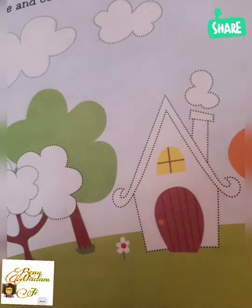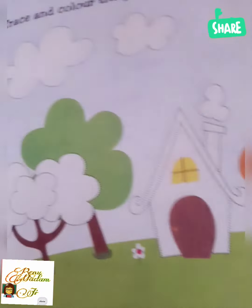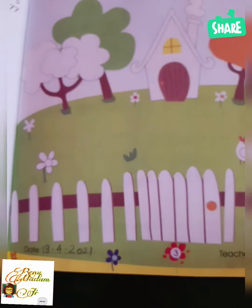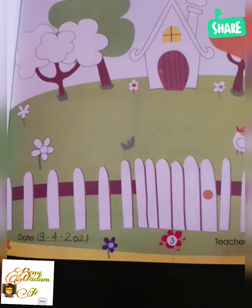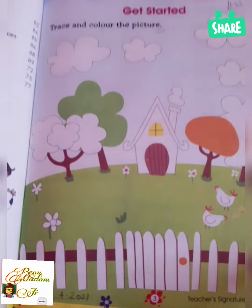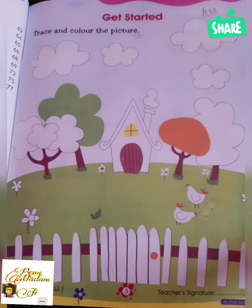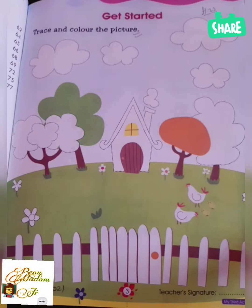You have to trace and color the picture. You can see here there are some clouds — you have to do sky blue color here, and green color here. In the heart, you can see this is a heart, you have to do any color — this is your choice.